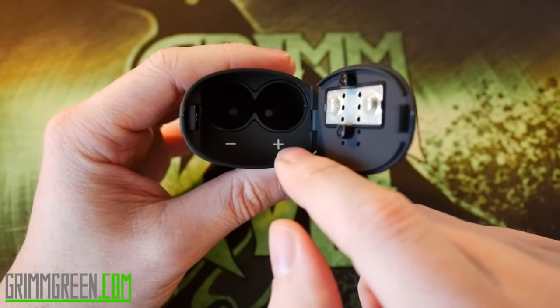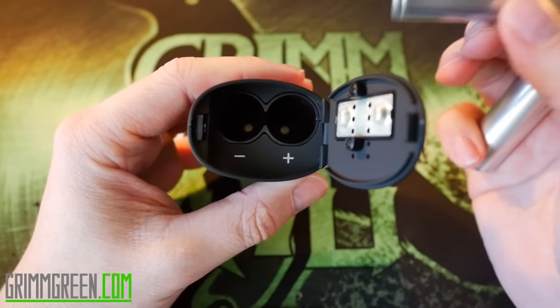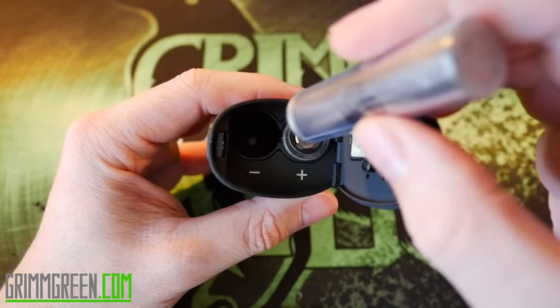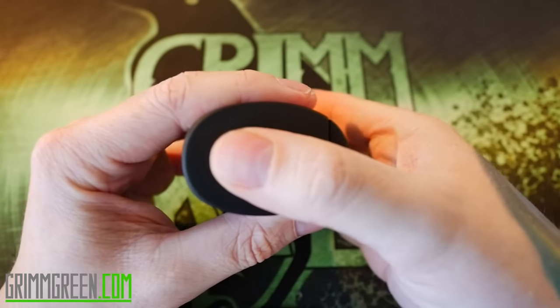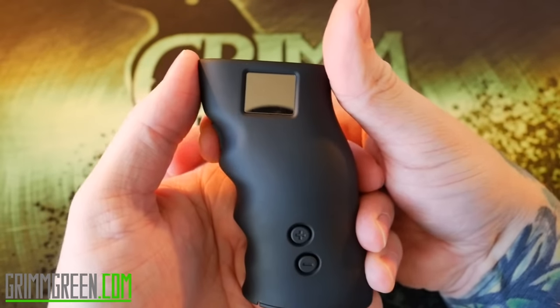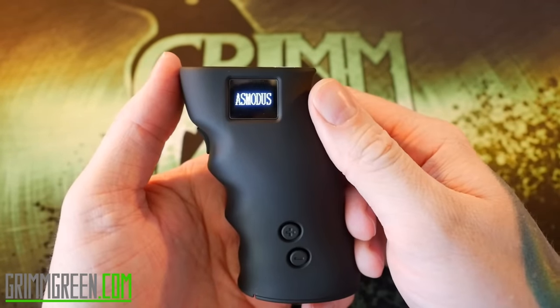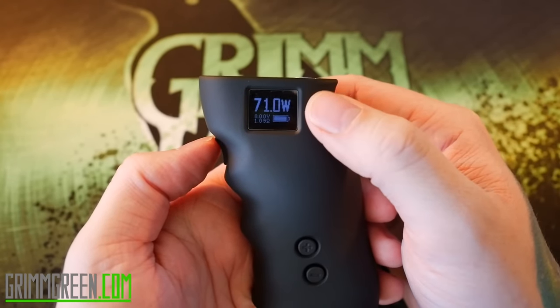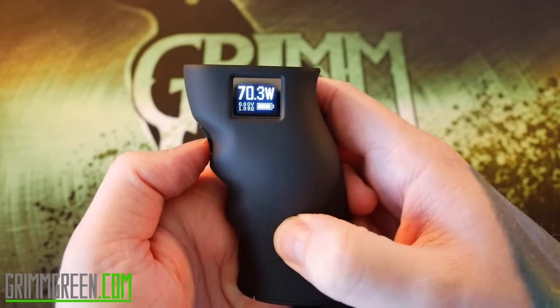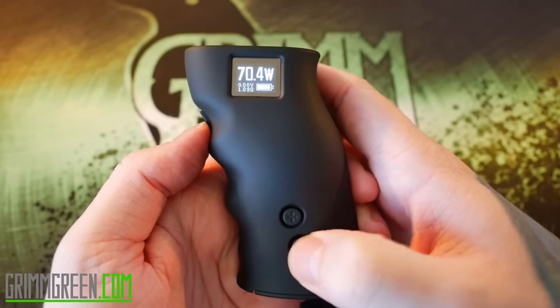A little button on the bottom will open your battery door, which is clearly marked positive and negative. I'll put my clear-wrapped batteries in — positive right there, negative right there — snap this down and you can see it spring to life. One, two, three, four, five clicks turns it on. When you pop out the batteries and put them back in, it defaults to wattage mode at 71 watts.